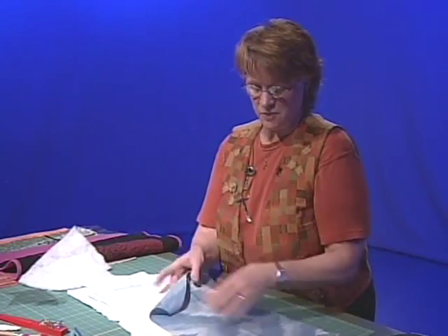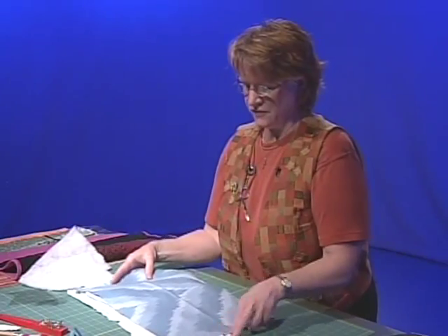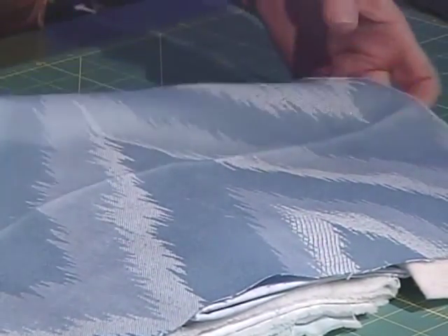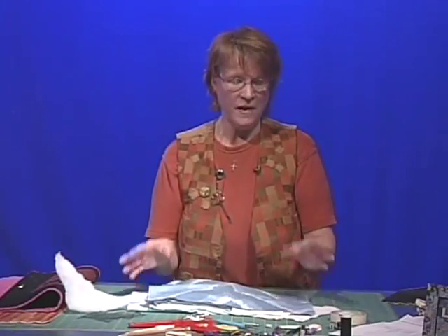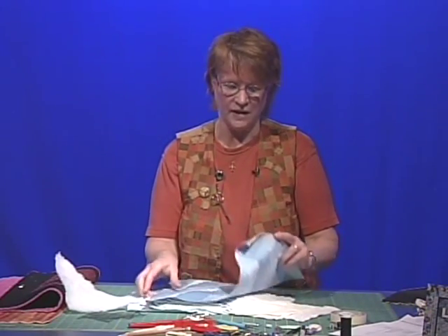If you want a backing on this, which is not necessary, a firm fabric is the kind to use. I like to use scraps of upholstery fabric because it is nice and firm. We're going to be doing a lot of sewing, so the fabric tends to shrink up, and in order to combat that we want a good firm batting and a good firm backing.